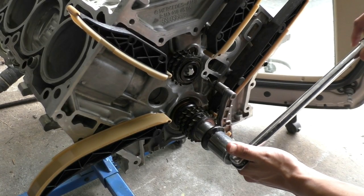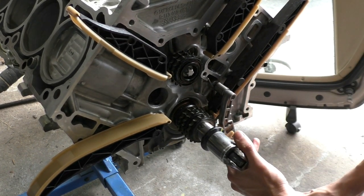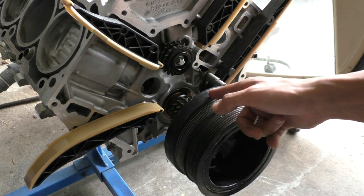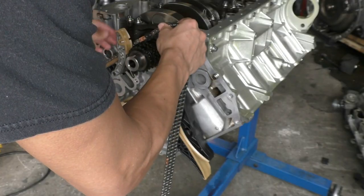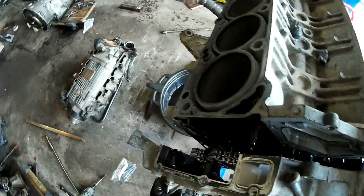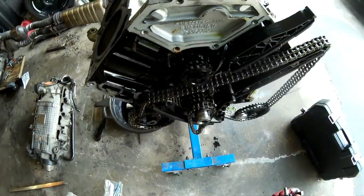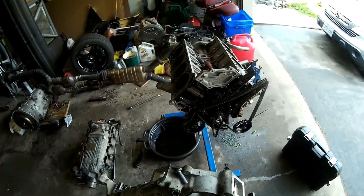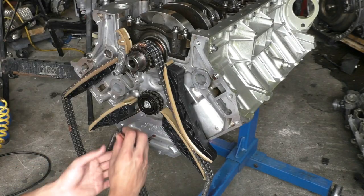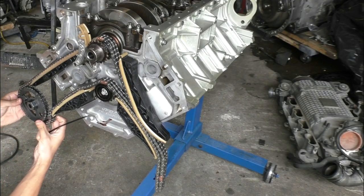To line the timing chain up properly, first I had to bring the crank to a certain position. There's a key on the crank and that key should be pointing straight upwards for timing to be right. You can double-check by inserting the hydraulic damper and making sure the 40-degree mark is pointing straight upwards. The engine should be upside down when installing the timing chain — that's one thing I got wrong during teardown; everything fell because the engine was right-side up. With the engine upside down, everything stays in place.